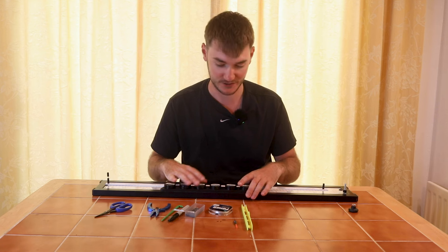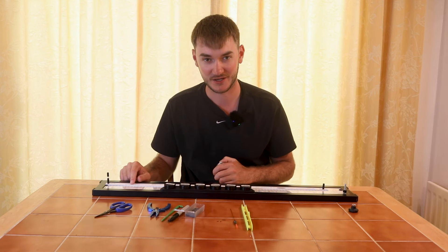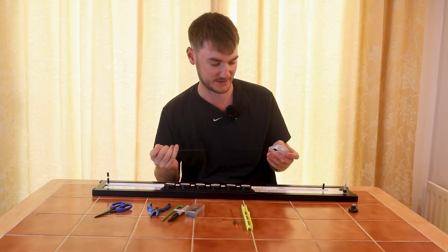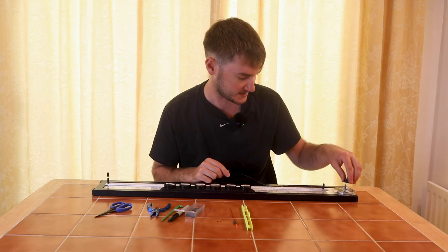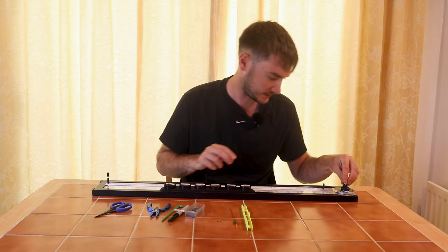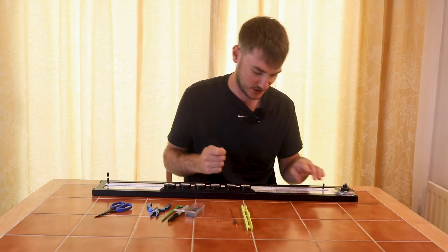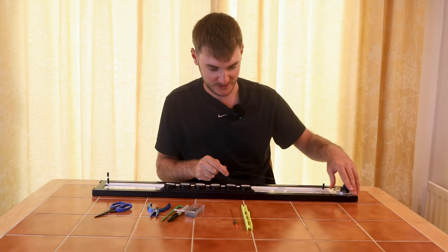Next we're going to be tying with 019 power line — that's my go-to carp fishing line. It's a nice durable line, not going to break, but also not too heavy. Sometimes I use 021 for margin fishing, but I use 019 for deck fishing. Just going to put the actual spool on the end of the rigmate on the little hand wheel.